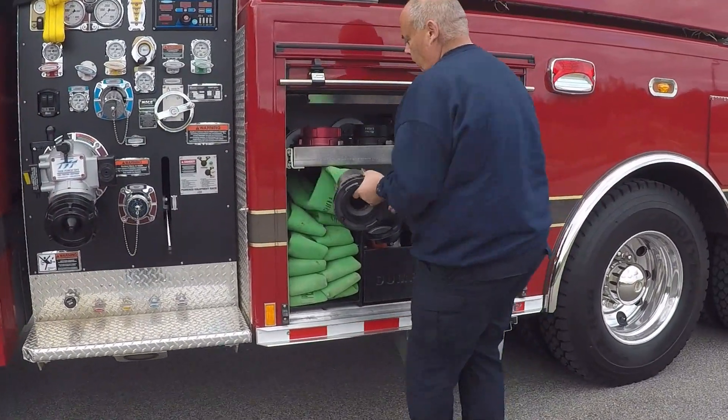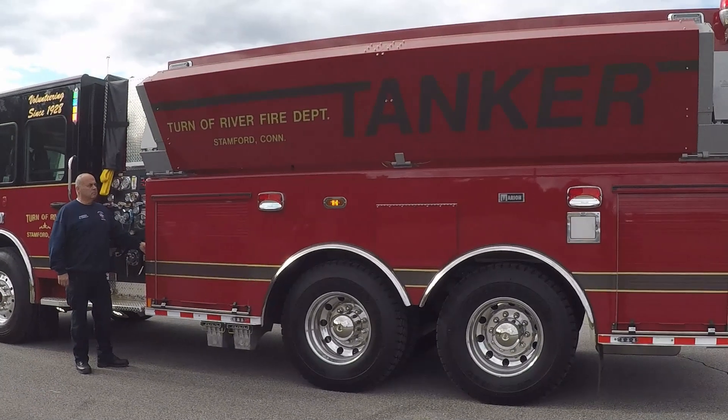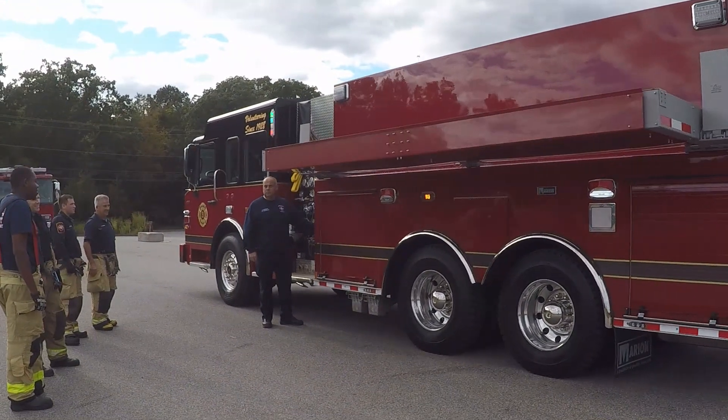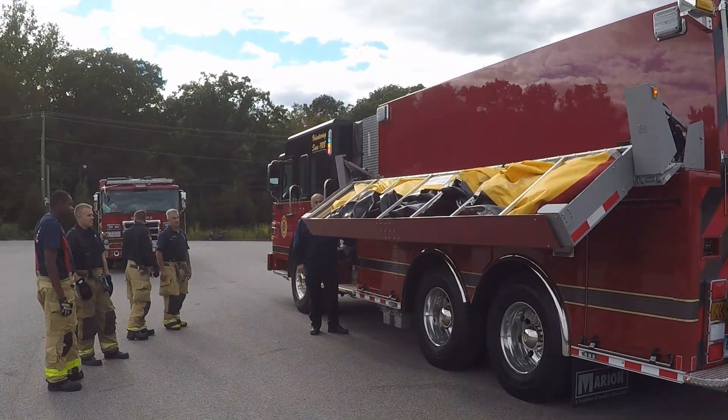Once the first tanker is on scene, third due engine crews may need to assist the driver in hooking the tanker into the Siamese to nurse. Once this is accomplished, we can take the necessary equipment off the tanker for the dump site.